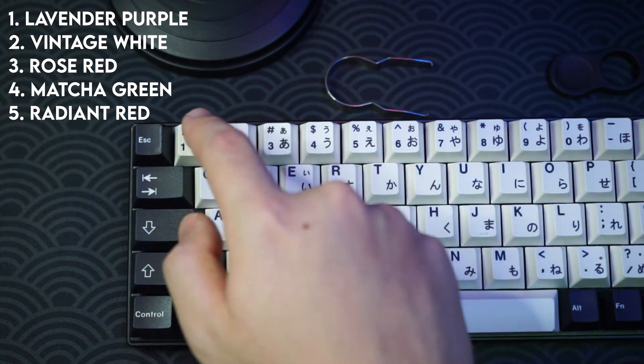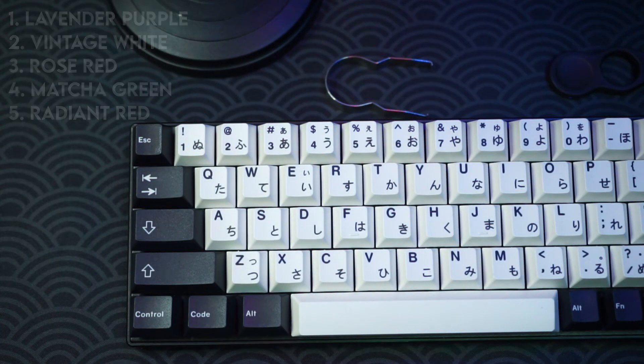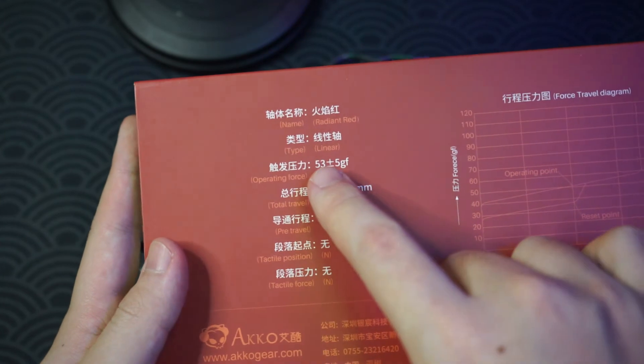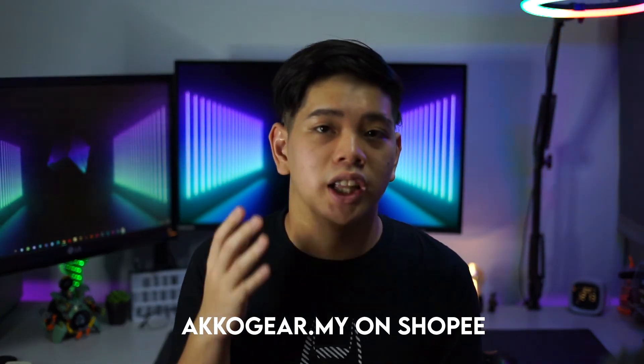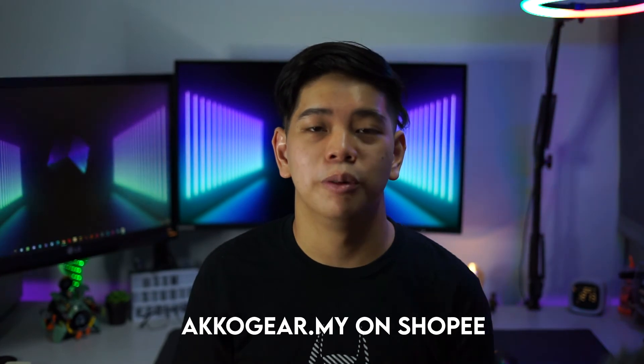After testing, my favorite is the Radiant Red — they're linears with an operating force of 52 grams and bottom-out at 58 grams. I really like how they sound and feel straight out of the box unlubed. A huge thanks to Echo for sending over their switches and keycaps. They are launching in Malaysia now with their Shopee store — links are in the description below for the best prices. Leave a like if you enjoyed, subscribe if you haven't, and thanks for watching!